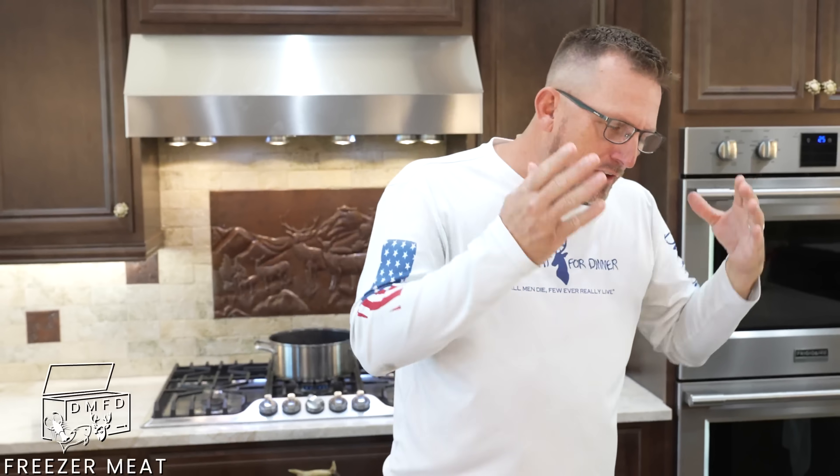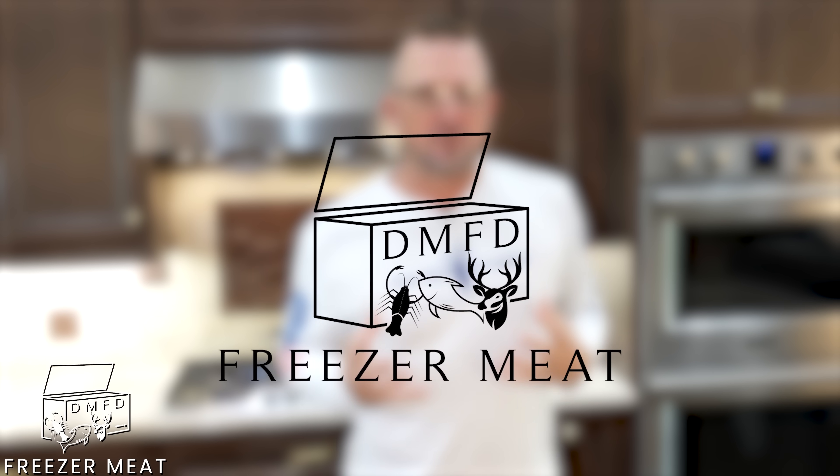What is up, happy people? I'm Robert Arrington, this is Deer Meat for Dinner, and I am so excited about today's video. This is the very first installment of Freezer Meat Fridays.